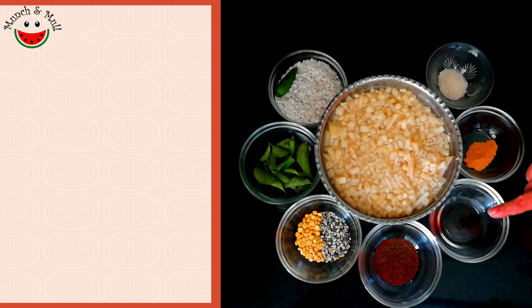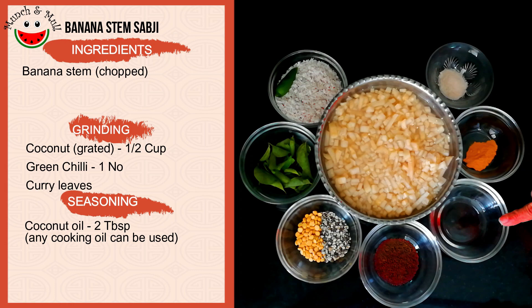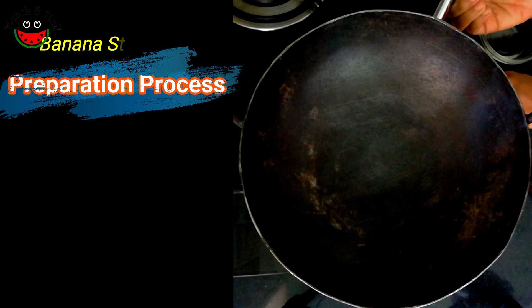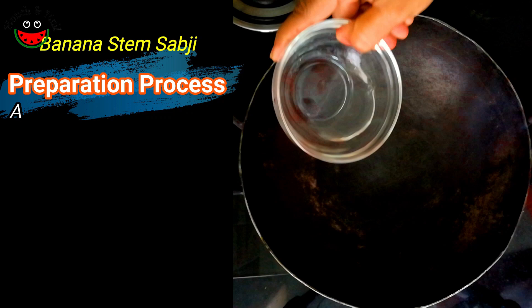For seasoning I have taken two tablespoons of coconut oil — you could use any edible oil of your choice — one tablespoon of mustard seeds, one tablespoon of chana dal, one tablespoon of udad dal, turmeric powder, and salt. So now let's start making the wadatand poriyal or banana stem vegetable.